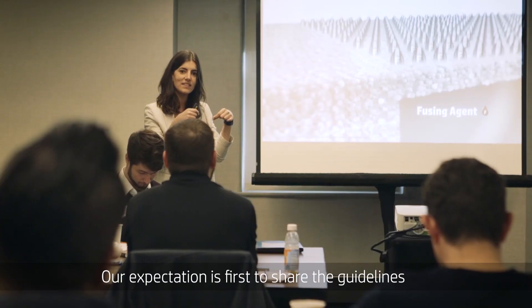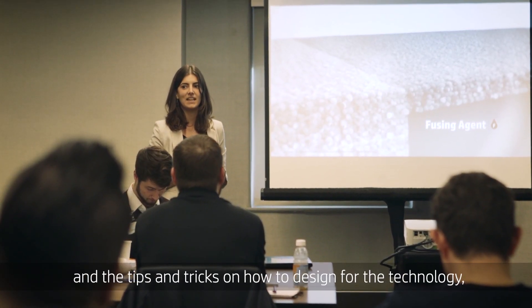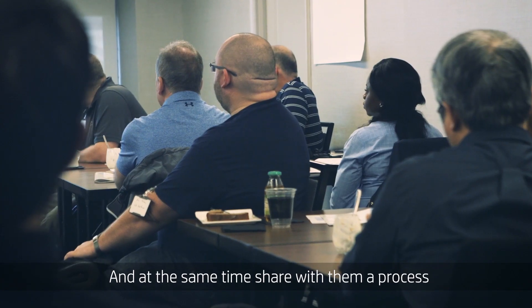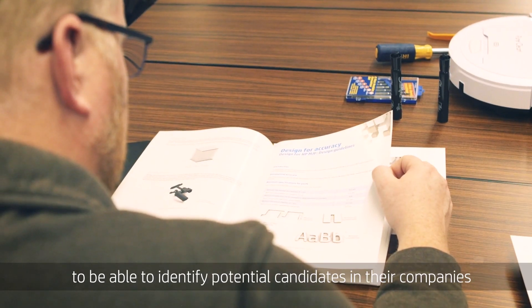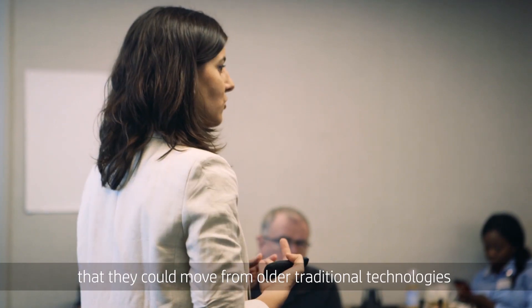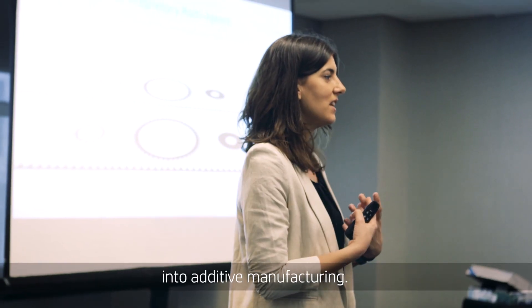Our expectation is first to share the guidelines and the tips and tricks on how to design for the technology, how to design for multi-jet fusion. And at the same time, share with them a process to identify potential candidates in their companies that they could move from other traditional technologies into additive manufacturing.